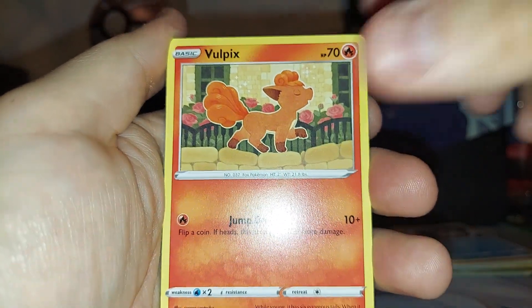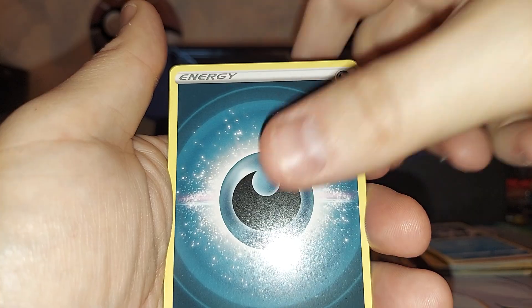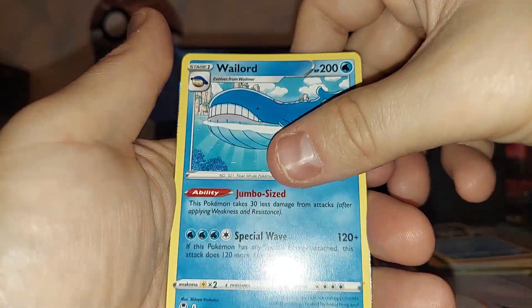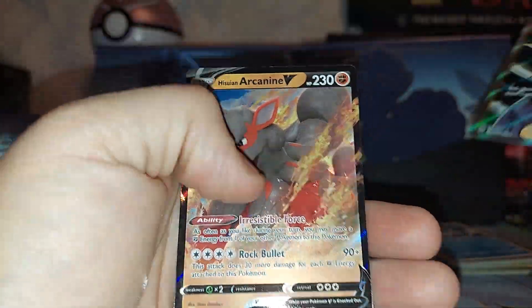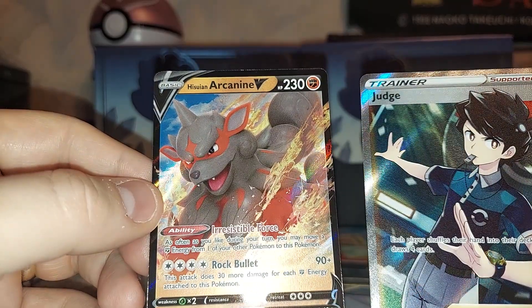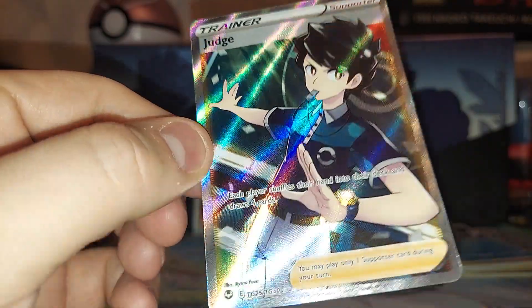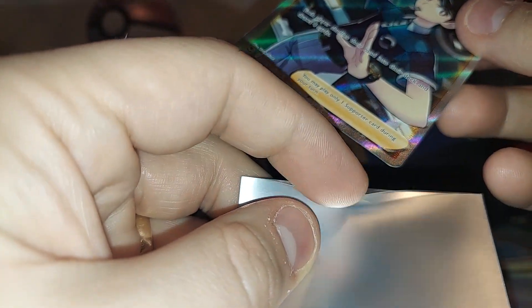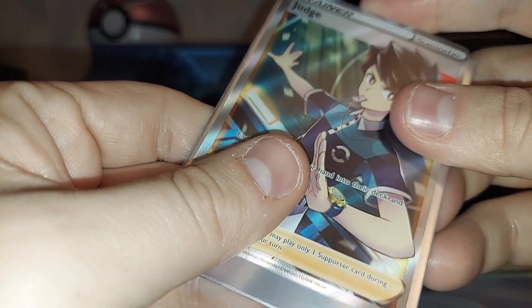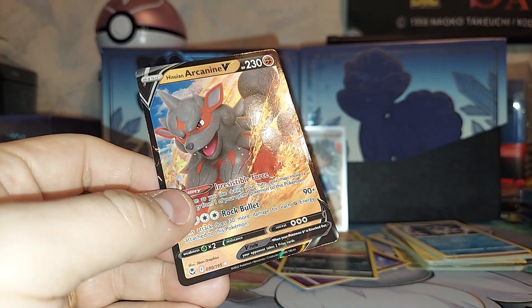That felt a little bit textured, so that makes me excited. When I turned the cards around it felt textured on the bottom of one, so I think I have a reverse. Yep, there it is — Judge and Arcanine. We got two hits in this one, a perfect pack. Judge is a Trainer Gallery card — I think this is the first Trainer Gallery for us. I'll take a Trainer Gallery, I'm happy with that.